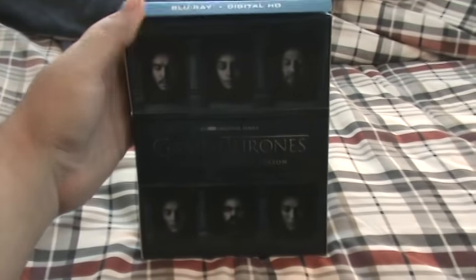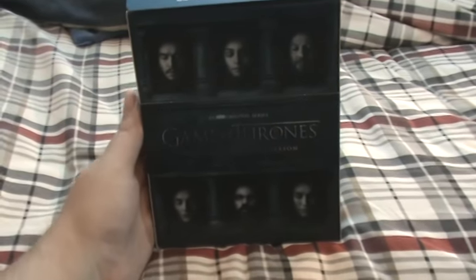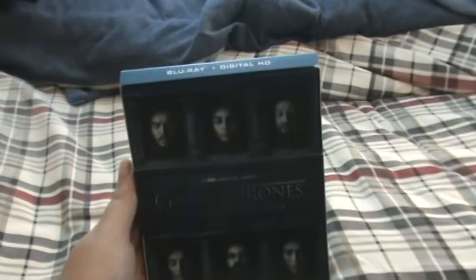Hello everyone, I'm Julissa, JJ, Mootisa, Shash, Game Reservator, and now everyone I give you my Game of Thrones Season 6 Blu-ray unboxing.